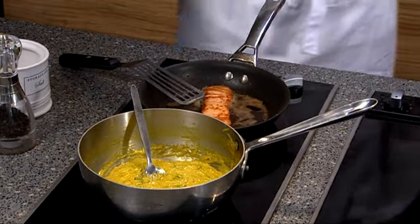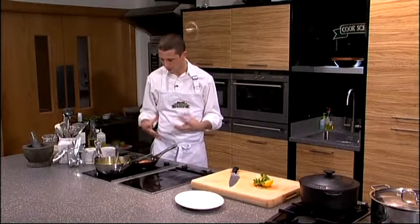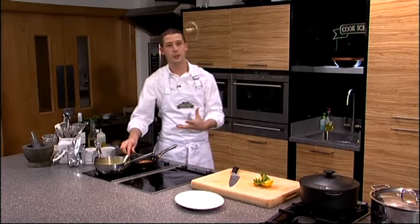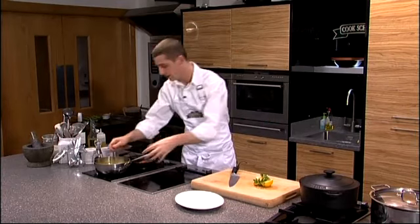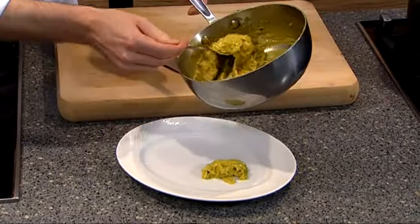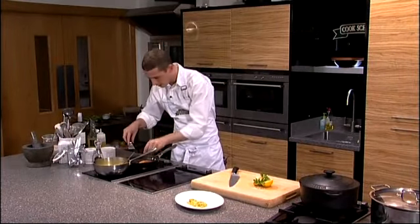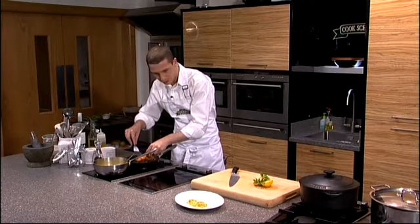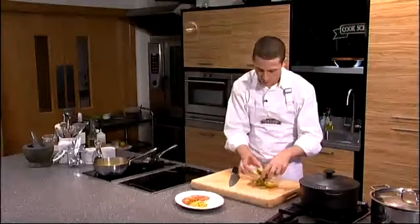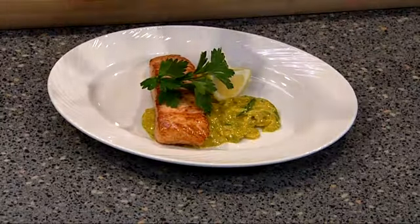Our salmon is now cooked — it's been cooking on the underside for two to three minutes. A good way to check is to give it a gentle pinch; it should be nice and firm. Our leeks are back on and now warm and ready to go. To plate up I take a nice spoonful of the curried cream leeks and pop them on the plate, then very delicately lift the salmon with a fish slice and place it alongside the leeks. Finish with a wedge of lemon and some parsley to serve. And there we have our escalop of salmon with curried cream leeks.